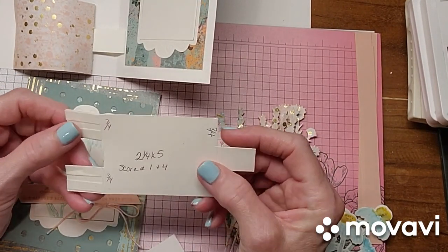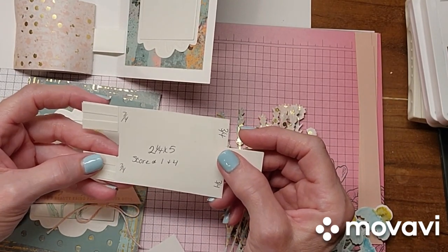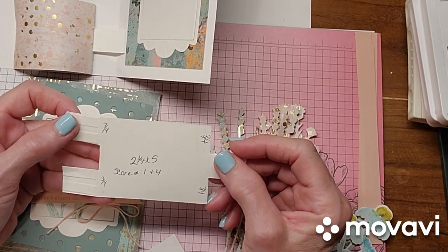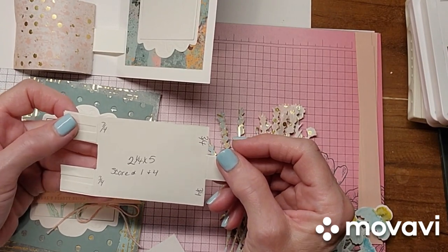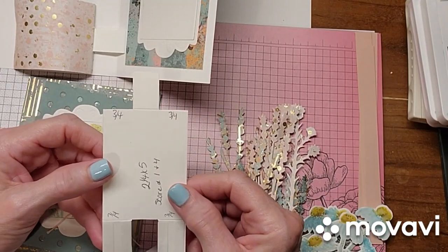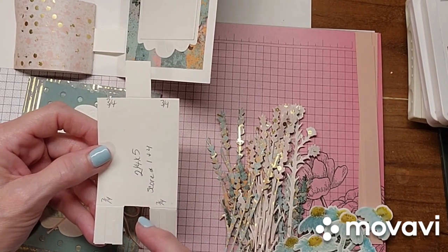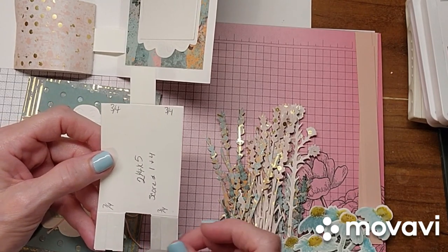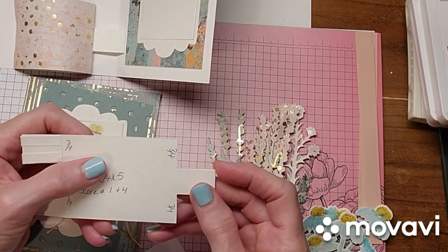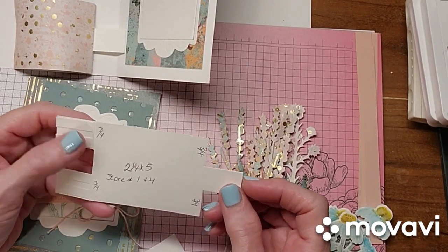I wanted to do it in something that was a little sturdier that I could keep for a pattern for myself, and I suggest you do that for yourself. That way if you get confused, you have something to reference and look at. So two and a quarter by five — you score it at one and at four. Then you turn it and you score up to the one inch line at three quarters and three quarters. So you want to make the two tabs on this side and then the other tab on this side — you just score up to the three quarter inch, and I'm going to show you how to do that in a minute.